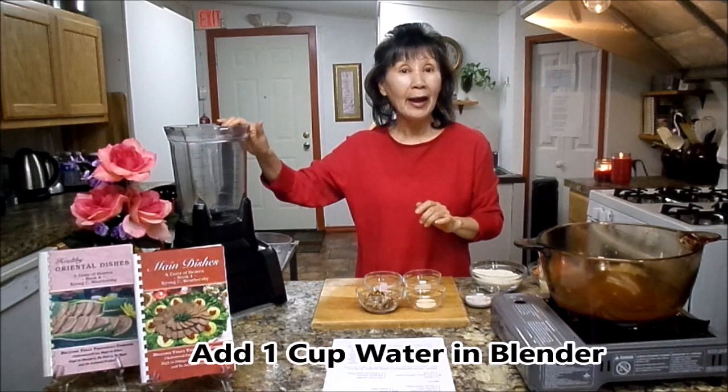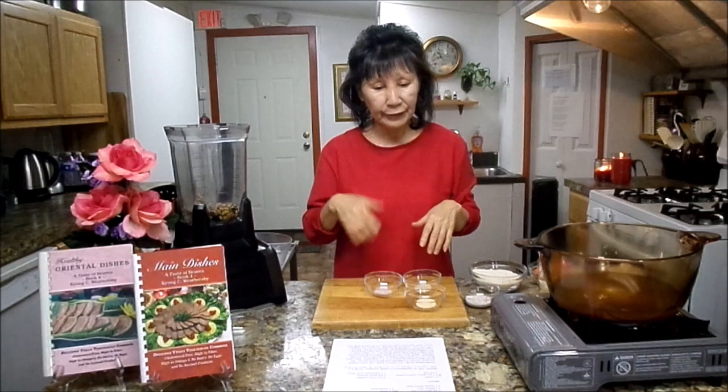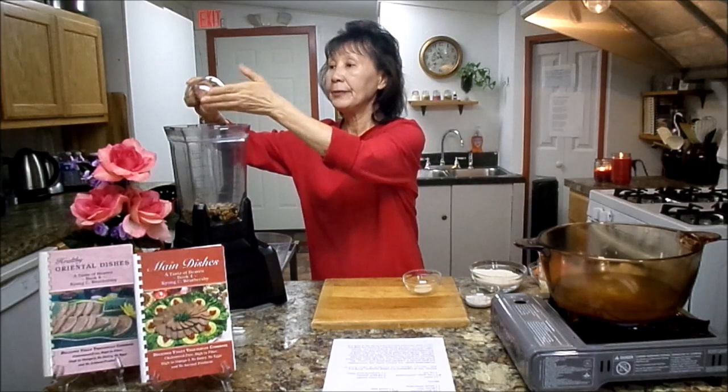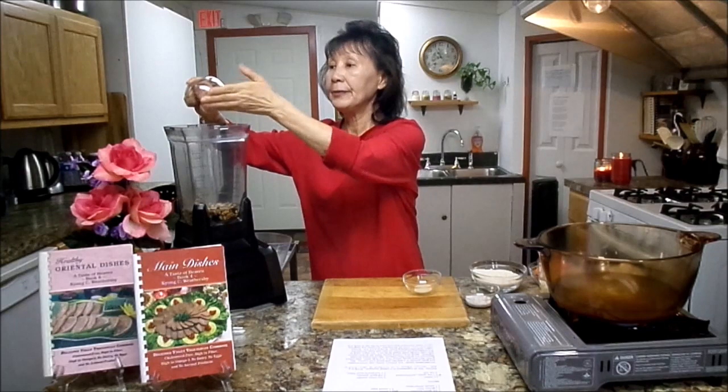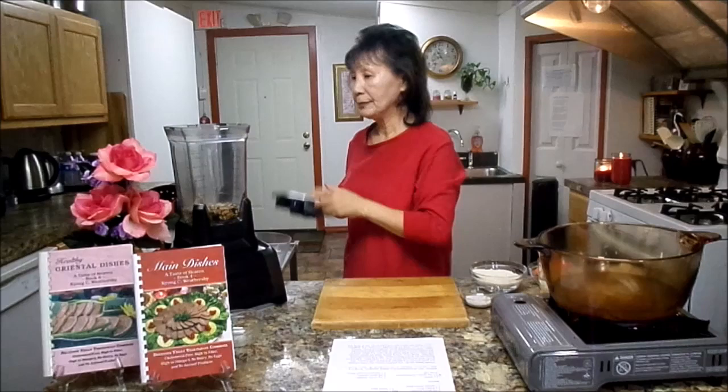Next step, you have to have a blender. You will need half cup walnuts or pecans. The walnuts are very high in omega-3 — it's wonderful for your brain function and also good for your heart. Next you will need one full teaspoon salt, half teaspoon onion powder, half teaspoon garlic powder.